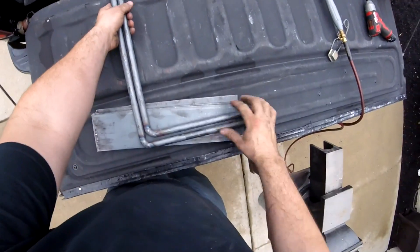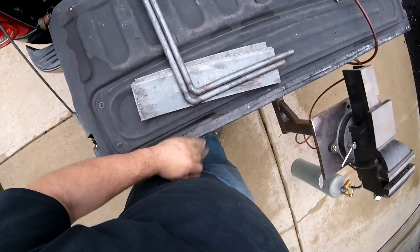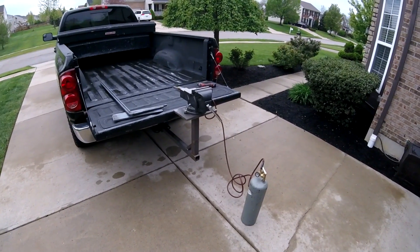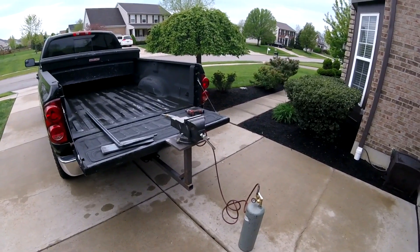There it is — nice, nice, tight 90 on it. This is my setup: got a 2-inch tube welded, some stiffeners, and just a half-inch plate I bolted my vise to.